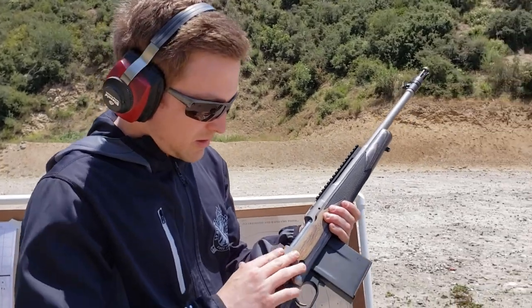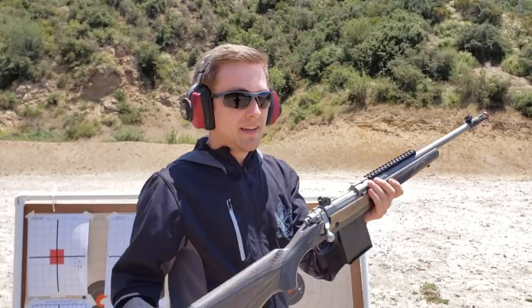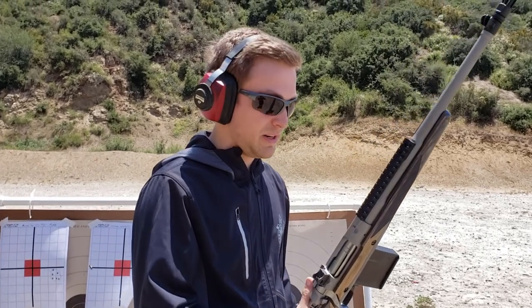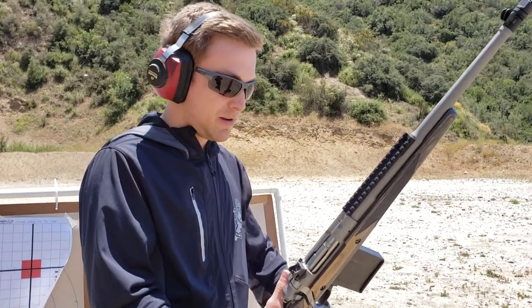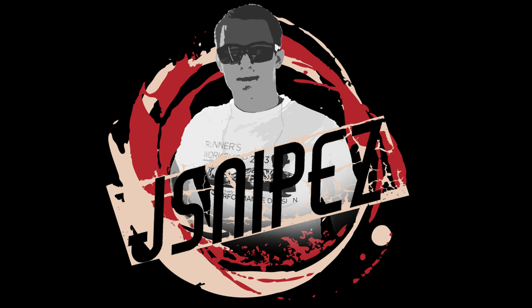We're going to put a scope on it and do a more in-depth review after I've shot about a thousand rounds through it. Hope you guys enjoyed — please like, subscribe, and hit the bell icon. I finally got a better job so there's more money coming my way, and I can start doing more videos. It's been a little slow, but I promise it's going to pick back up. Thank you to everyone who's subscribed and is still watching — my videos are going to get better and better. Have a blessed day, be safe, God bless America.